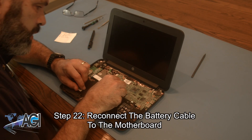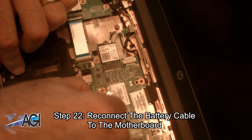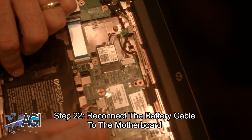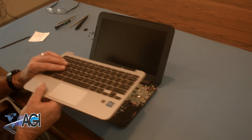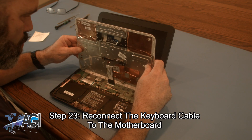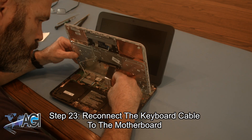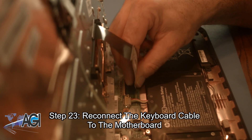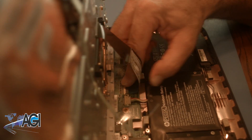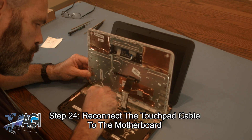Next, you will reconnect the battery cable to the motherboard. Now, you will reconnect the keyboard cable to the motherboard. Next, you will reconnect the touchpad cable to the motherboard.